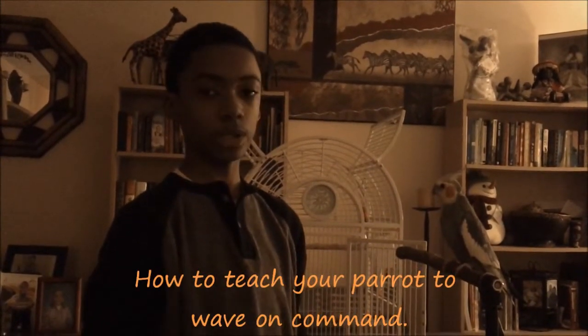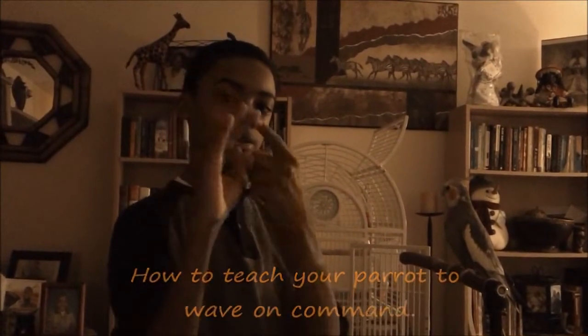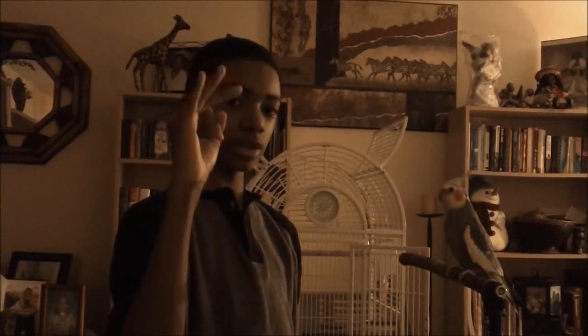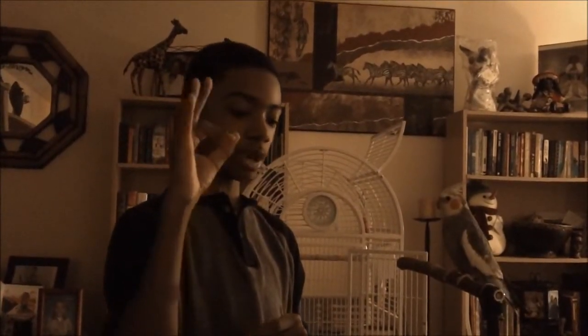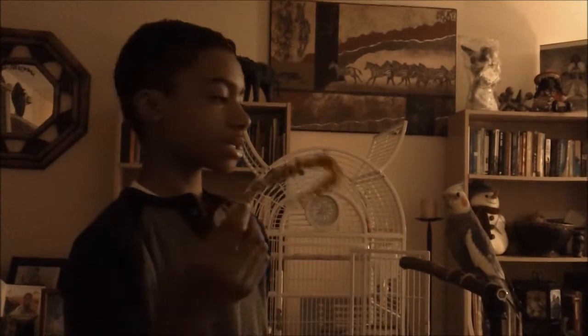The first thing you want to do is know what the cue is for your parrot to wave. The cue is these three fingers — you want to have your three fingers here. If you have a bigger parrot, you put the treat or the seed between your fingers. And if you have a cockatiel or a parakeet, you would probably be using millet spray, which these cockatiels love.